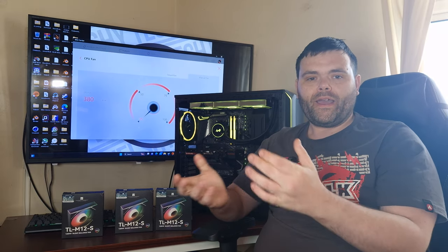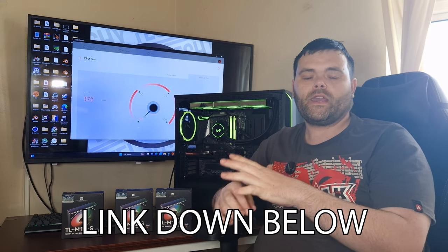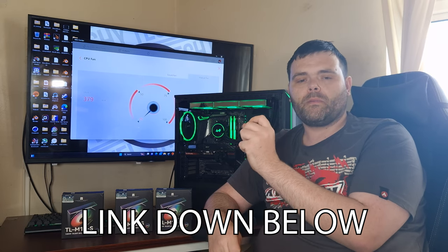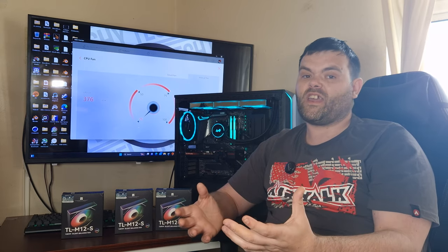As for buying them, they get my recommendation and my stamp of approval. You know me, I love my RGB. There will be a link down below where you can buy them. I will be making sure to buy more of these, because I'm really considering putting them in my own main system that I use for editing — they are that good. One downside is cable management.